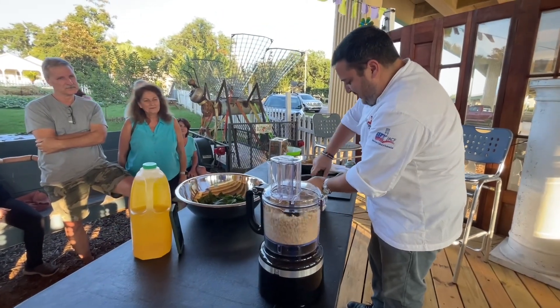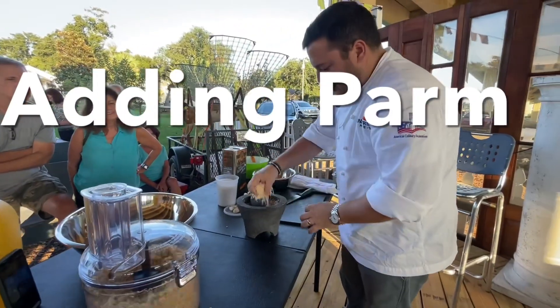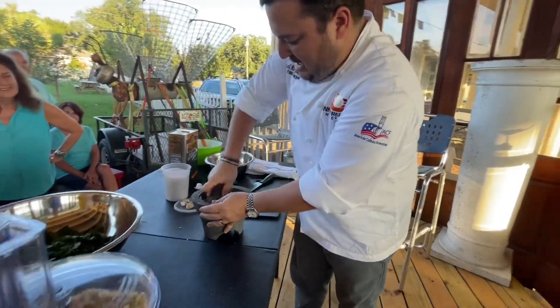Once we get these going like that, we're gonna have a little bit of fun. A quarter cup for this, we're gonna go ahead and taste it as well.